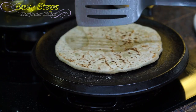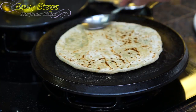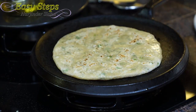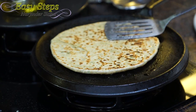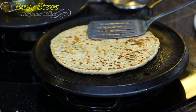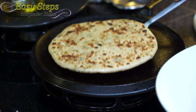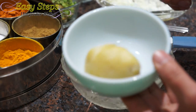As it starts to change color, flip it over and add some olive oil. Turn it over again, apply olive oil on this side, turn over again — wow, look at that nice color! Keep pressing with the soft hands and keep rotating. This is our cauliflower gobi pratha.